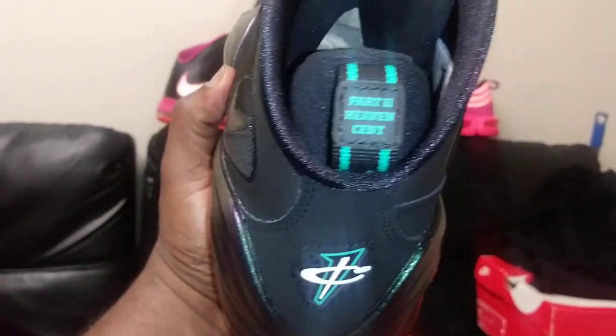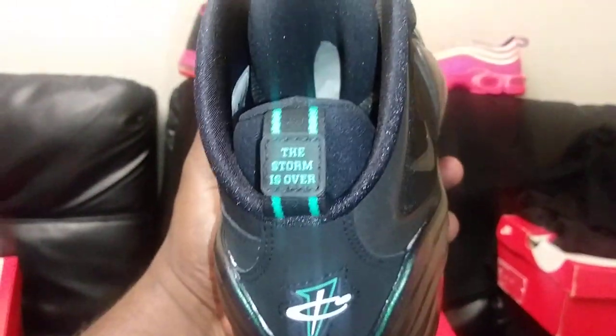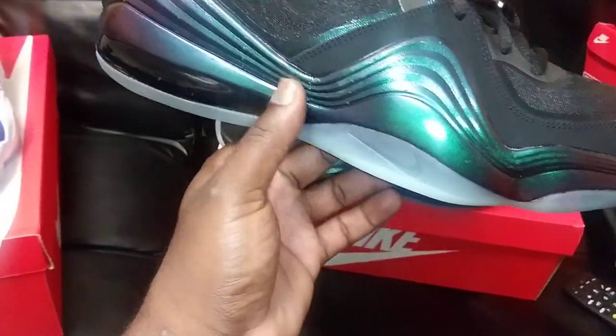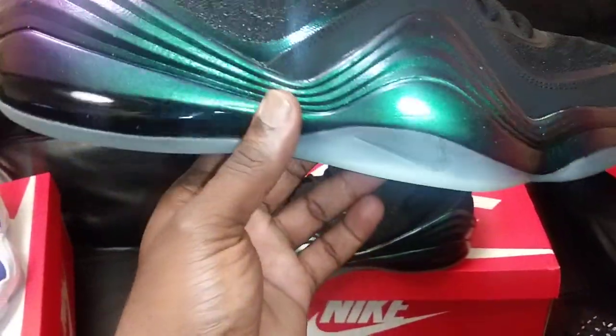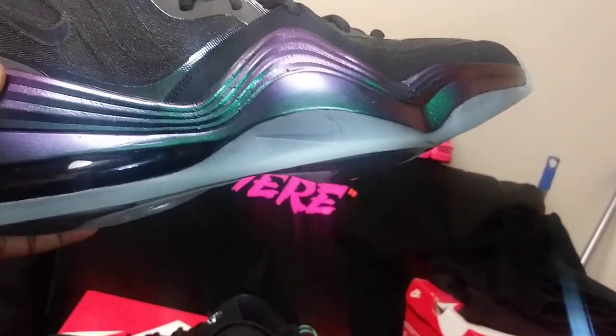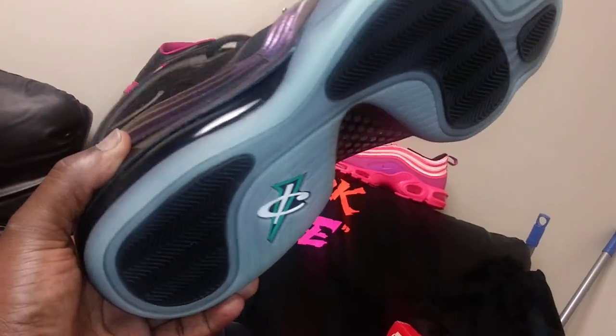You got that Atomic Teal on the back logo and on the tongue. The left foot says 'Part Two' on the pull tab, and the right foot says 'The Storm Is Over.' Inside reads 'Ballin' is what I was born to do' with a signature — same as the 2013 model. The iridescent paint is much more shiny on this version. The bottom glows in the dark as well, though it's a very faint glow.